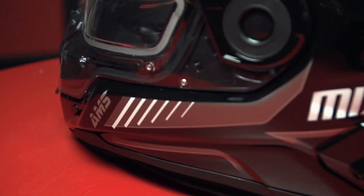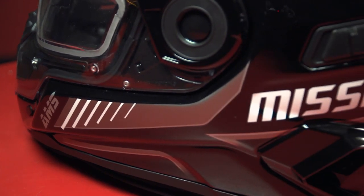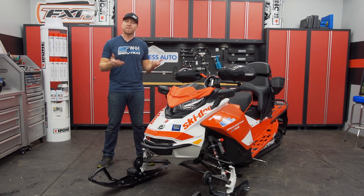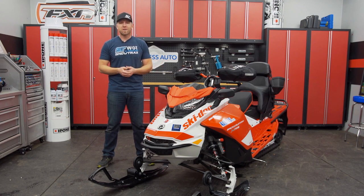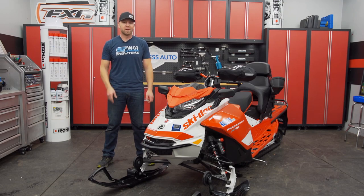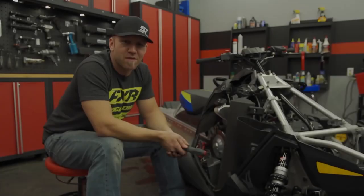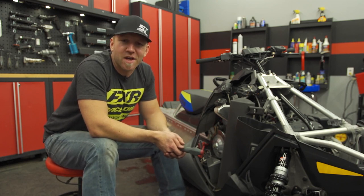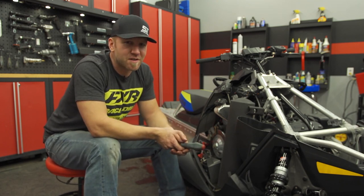Just because your sled is designed for one discipline of riding doesn't mean you have to be pigeonholed. With a few key accessories, you can take a sled like your Backcountry XRS and transform it into a high-mile rider or take along a family member for the trip without sacrificing all that XRS cool factor. If you like what you've just seen, click the subscribe button and comment below, and make sure you check out all of our great videos on Snowtrax TV's YouTube channel. Thanks!